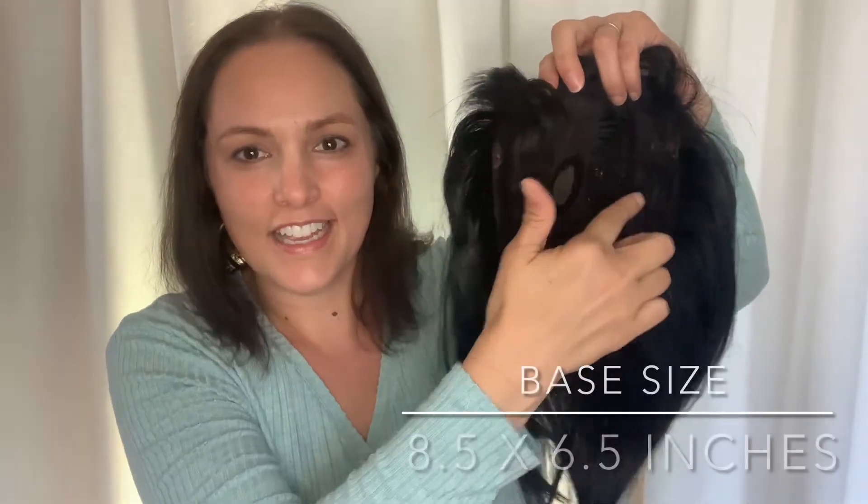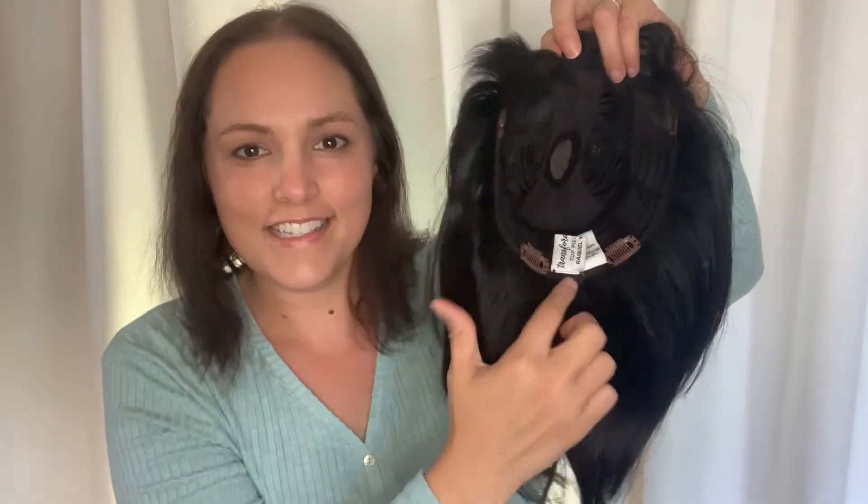The base measures eight and a half by six and a half inches. It's a good idea to measure your area of loss from front to back and side to side, and find a topper with slightly larger dimensions for a comfortable fit.